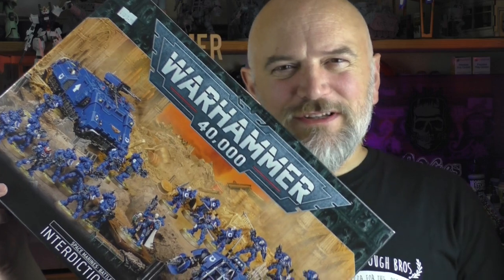It's a Warhammer 40,000 battle force called Interdiction Force, for the Space Marines.